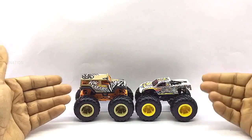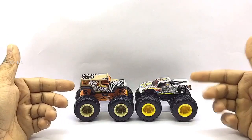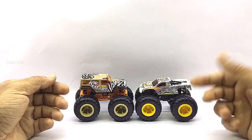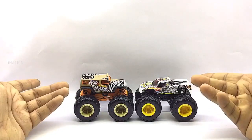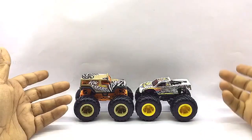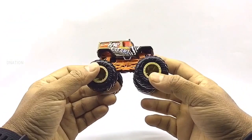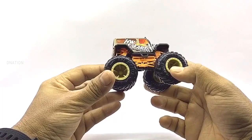These models have a beautiful build quality and they measure in at 4 inches in length, 3 inches in height, 2.5 inches in width, and weigh in at about 286 grams on average depending on the model. I am really excited and still amazed with how beautiful and amazing these little monster trucks look. So let's go ahead and take a look at the exteriors of these little monsters.